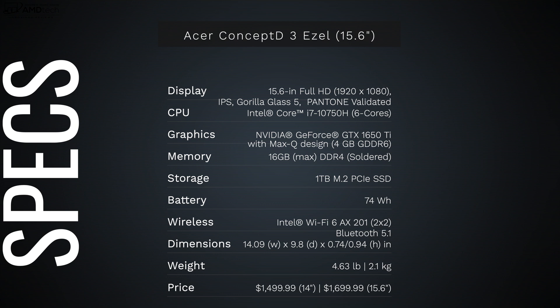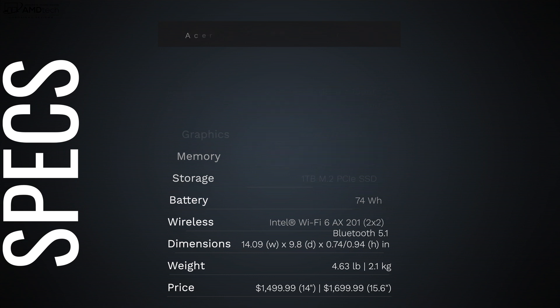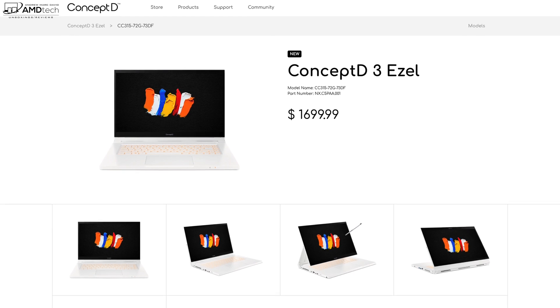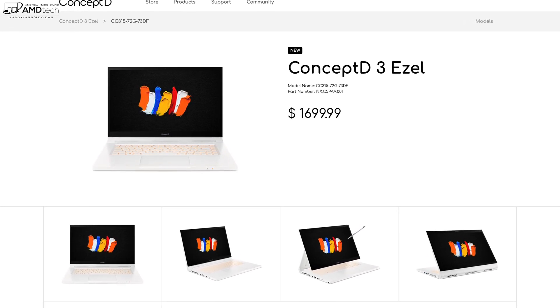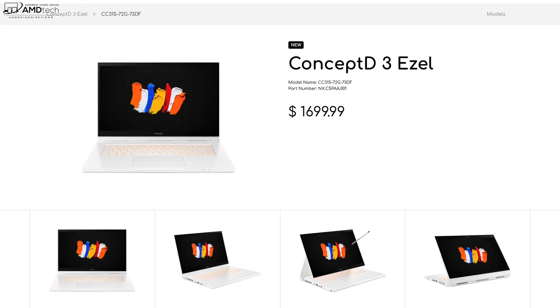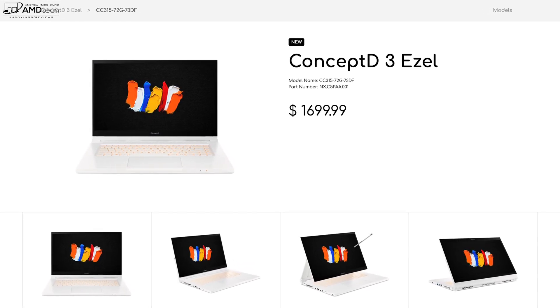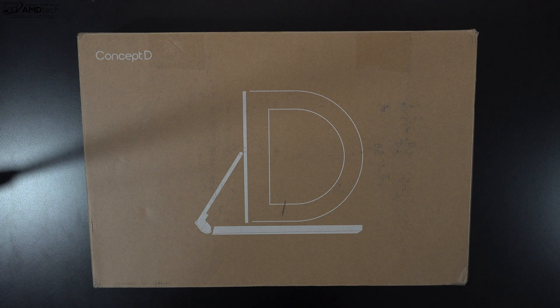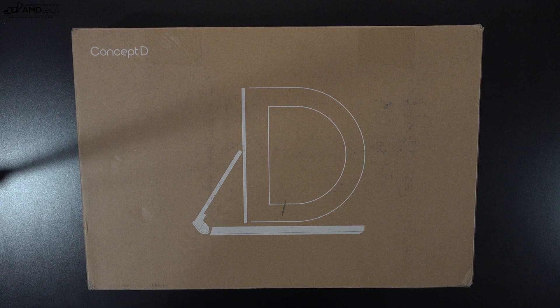In the interest of full transparency, I'm not being paid by Acer, I'm not being sponsored by Acer — all the opinions you're about to hear are my own, and no one is seeing this video before its release. This review unit is on loan from Acer and I'll be sending it back once this review is done. The 14-inch version retails for $1,499.99 US, and the 15.6-inch version, which I'm reviewing today, retails for $1,699.99.